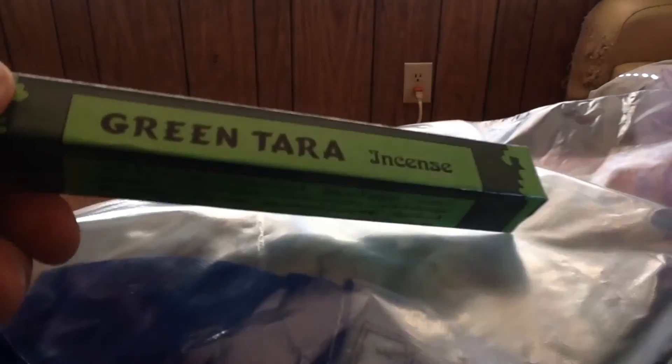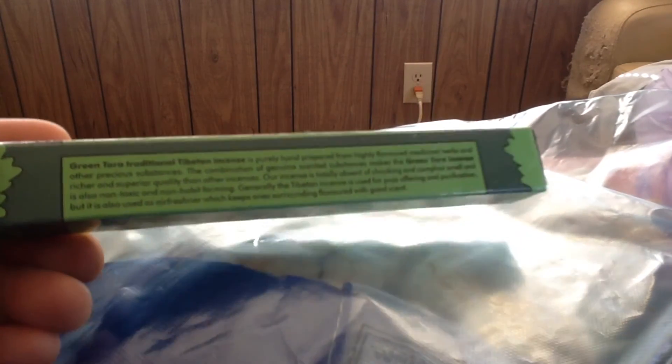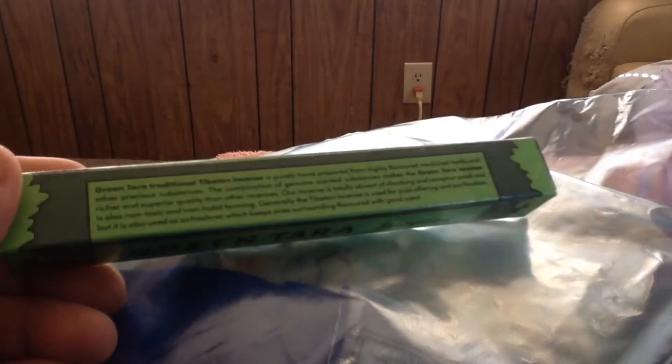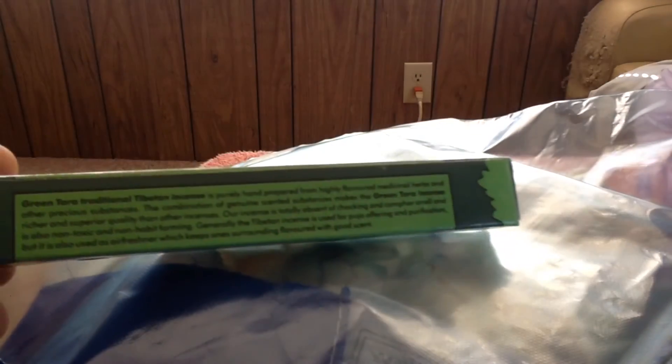Some of these I've been wanting to work with and I haven't actually made that known. She also sent me this green terra incense, which is really awesome. I was reading in the side insert here that this is non-toxic and non-habit forming, which is interesting, because I've never heard of an incense being habit forming. I need to do some more research on that.